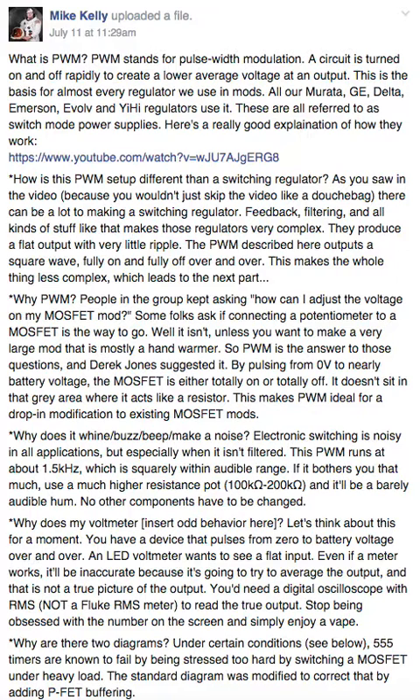If this is how you learn — listening to me talk — then so be it. Here we go. What is PWM? PWM stands for Pulse Width Modulation. A circuit is turned on and off rapidly to create a lower average voltage at an output. This is the basis for almost every regulator we use in mods.